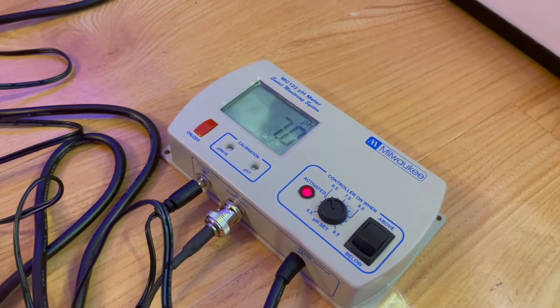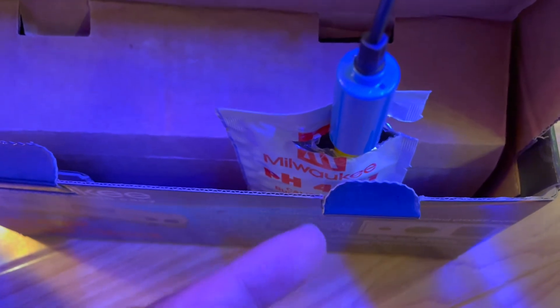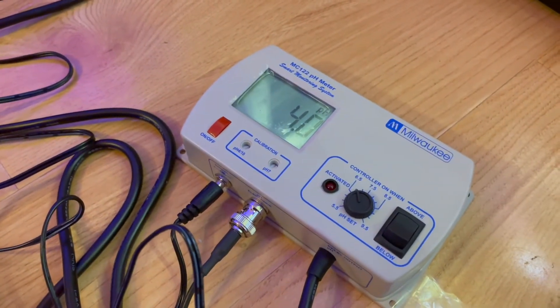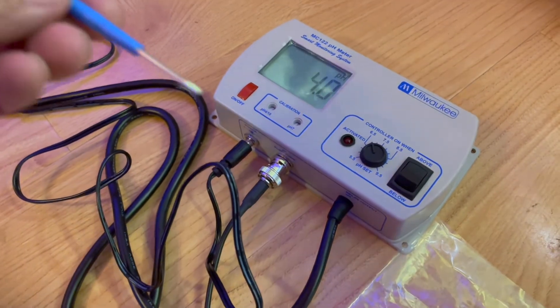Now we're going to do four. The instructions say to use a little bit of the pH 4 solution to rinse the probe off and then stick it in. I just stuck it in — it's right at four, so I don't need to trim it with the tool. So I think we should be set.